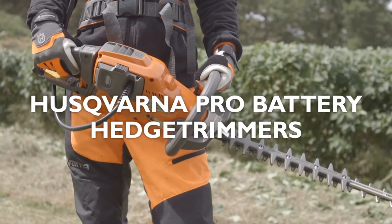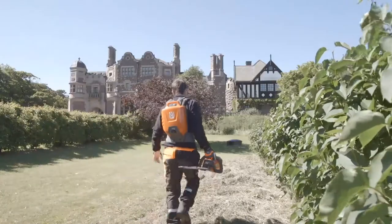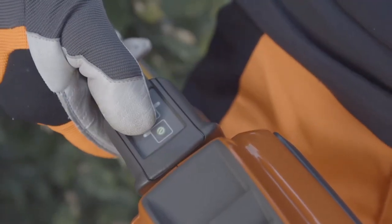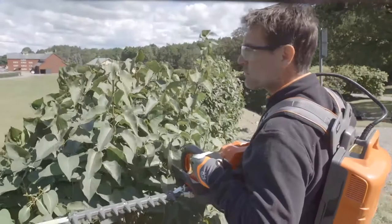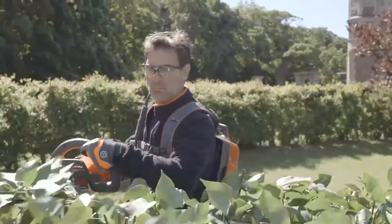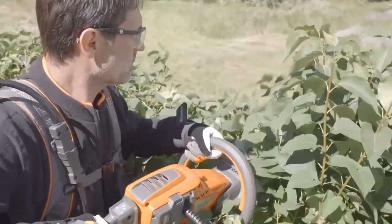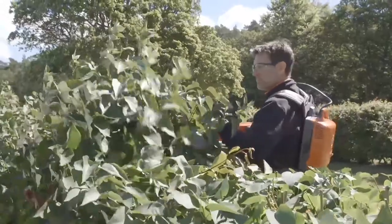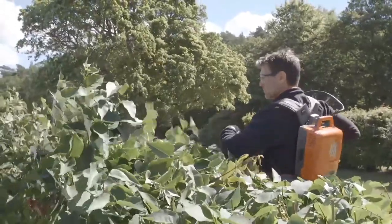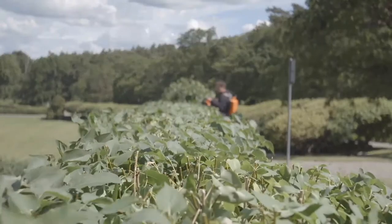The hedge trimmers in Husqvarna Pro Battery Series are perfect for professionals like landscapers, contractors, and gardeners who want a silent and easy-to-use hedge trimmer with the same high performance as petrol hedge trimmers. Their powerful motors are maintenance-free and designed for long-lasting professional use. The backpack batteries allow you to work a full day on one single charge.